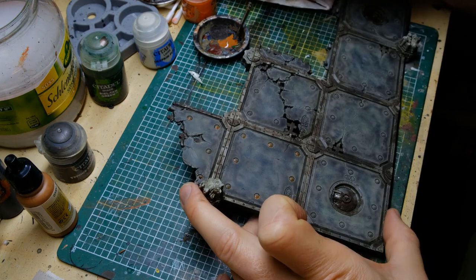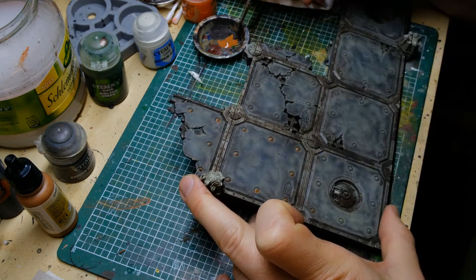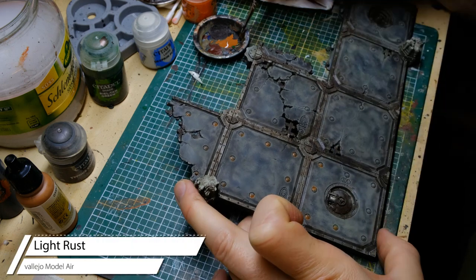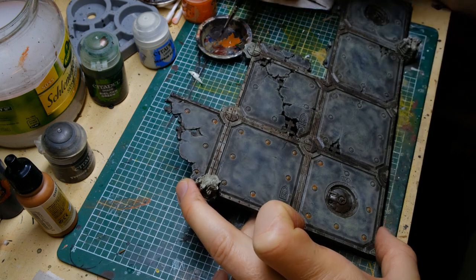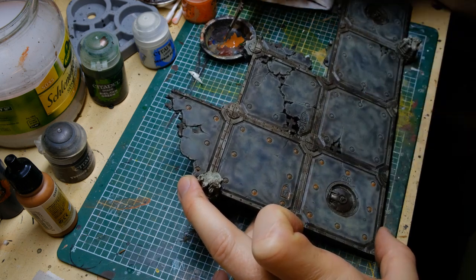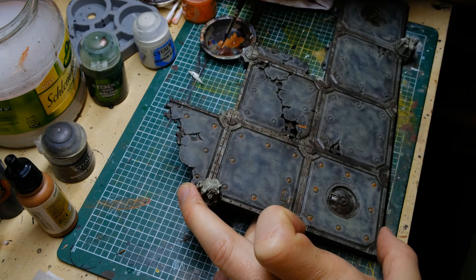The next step is light rust — in this case Light Rust by Vallejo Model Air. I'm applying this to bolts, rivets, and basically everywhere where moisture and rainwater would collect, which would cause rust.